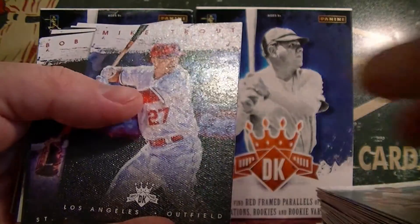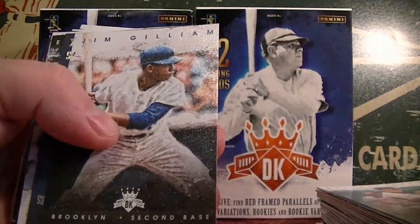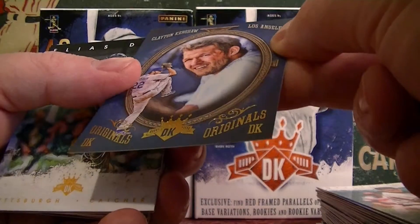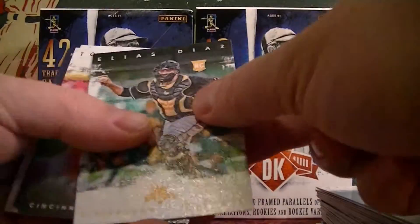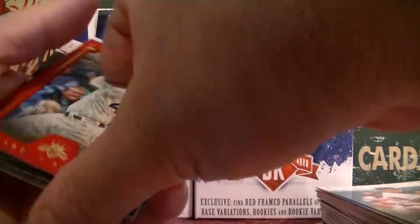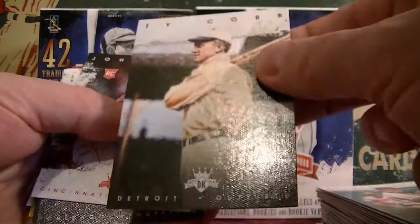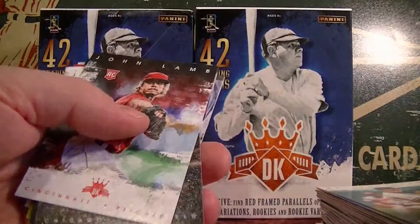Tom Murphy rookie. Mike Trout. Bob Gibson, Jones. Got a little Kershaw Diamond Kings original. Diaz rookie. Fraser, Rondon, McCann. This is going to be the red parallel — Anthony Rizzo. Pretty cool. And this was backwards too, so I'm wondering if this is a short print. There are short prints, so parallels — we'll keep that to the side.